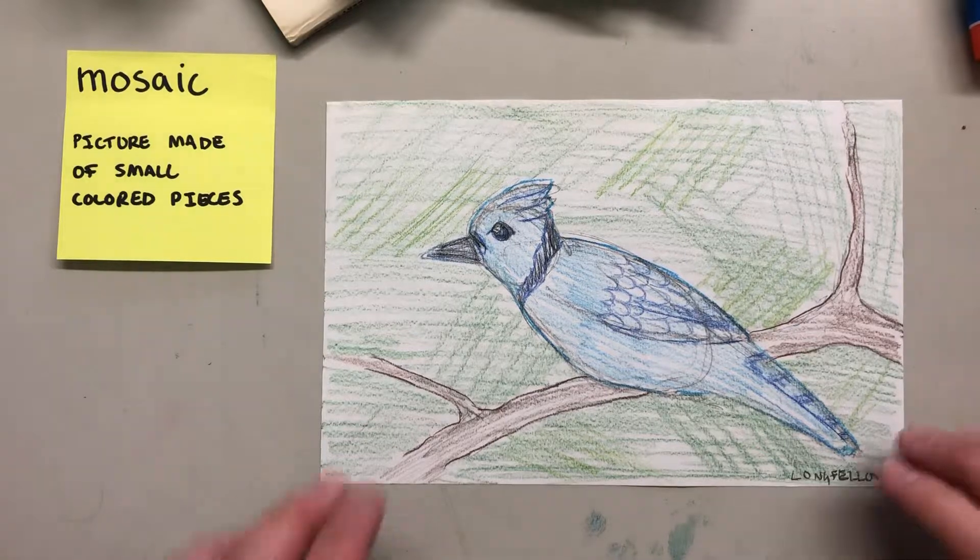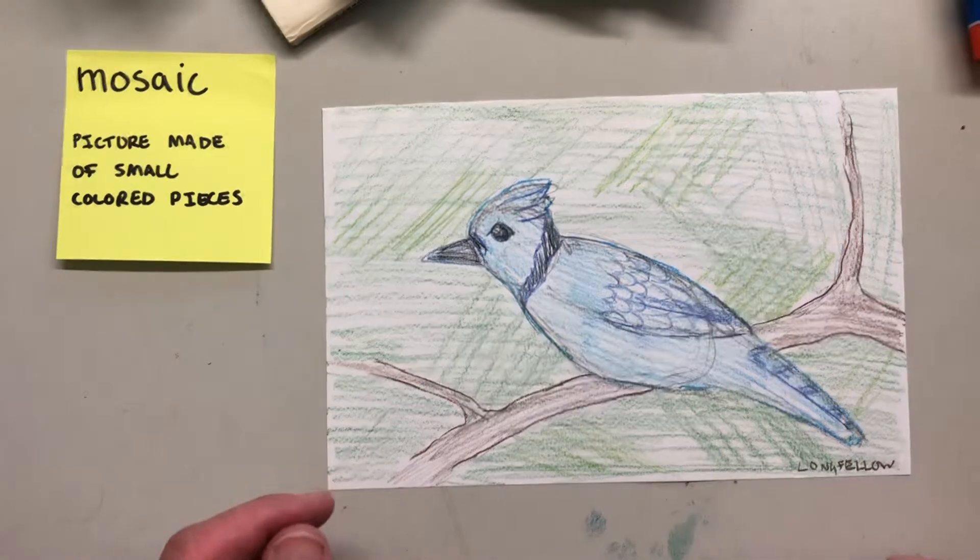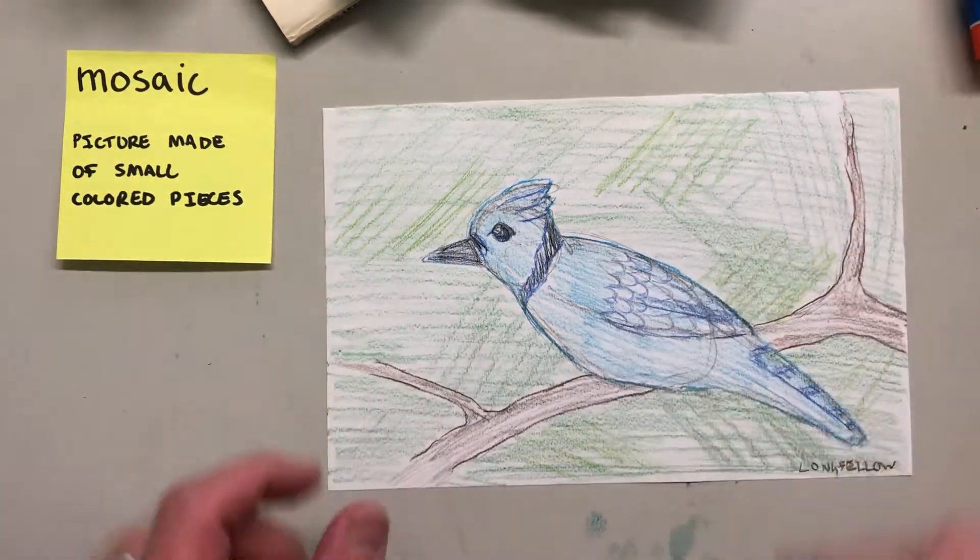It could be tiles, could be paper, could be fabric. Usually if you see it on a building it's made out of small pieces of tile or stones or something like that.